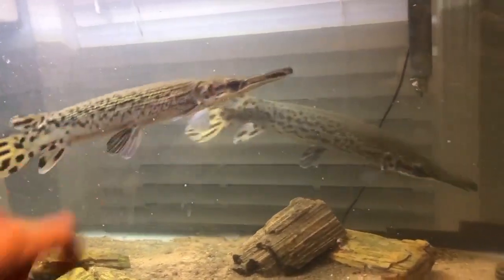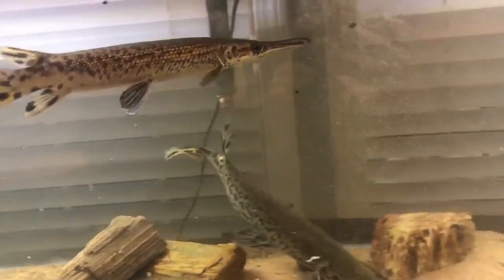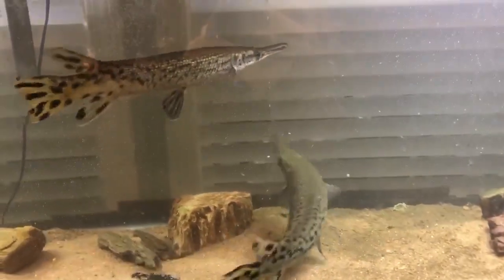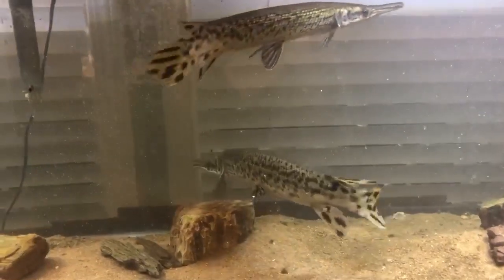This one right here is looking for food. You can see her throw her nostrils and nose different ways looking — they both are. You can just see right now that they're really active at 84 degrees.